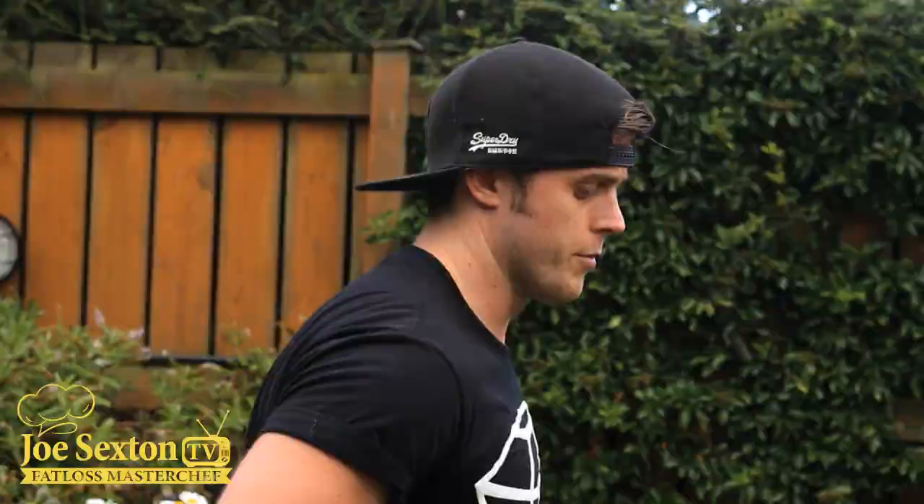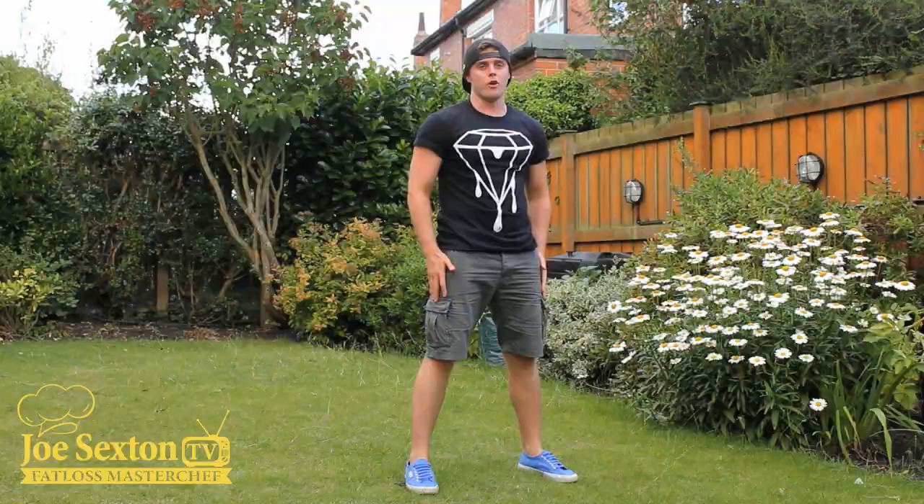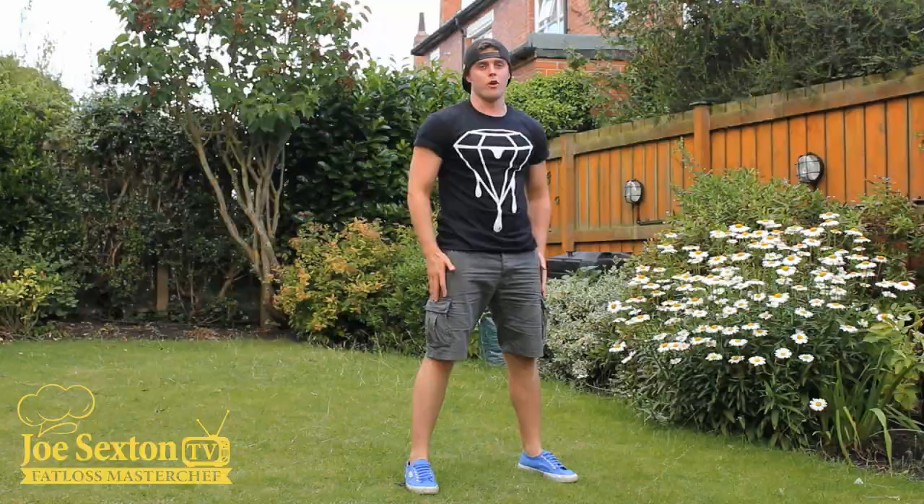If you find the burpee hard, we'll do something called an inchworm. Squat down, walk the feet out, walk them back in, and stand up. That's the easier version — it's called an inchworm. So: one get-up, one burpee — that's day one. Day two, two get-ups, two burpees.